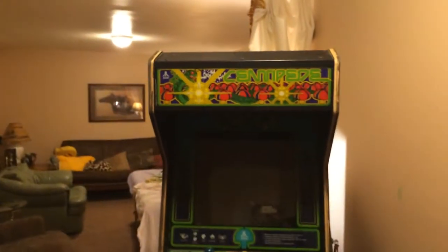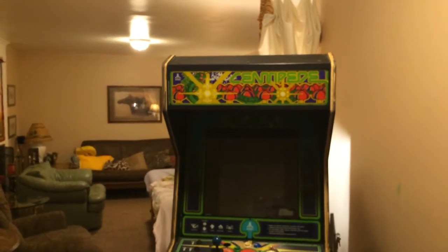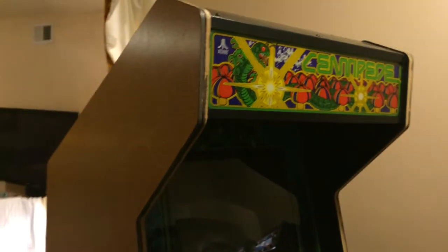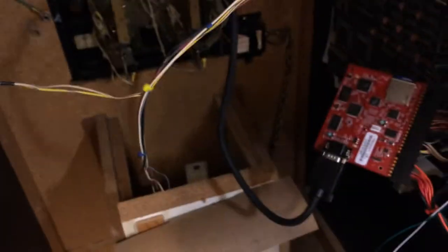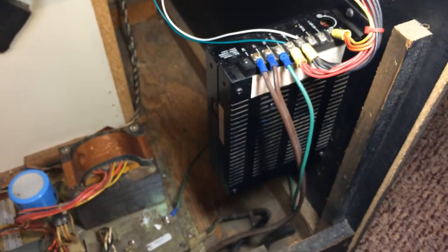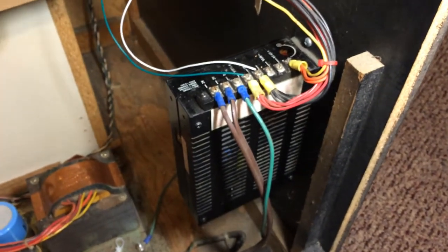If you haven't seen my other video, there's another video that talks about a Devastators that I picked up — which was a surprise because it was actually a centipede cabinet. So I've taken this centipede cabinet that was turned into a Devastators, which I found out was a game from 1988, a JAMA game. They changed the marquee, the bezel, the control panel, and that big board in the back is the Devastators board that's still in there.